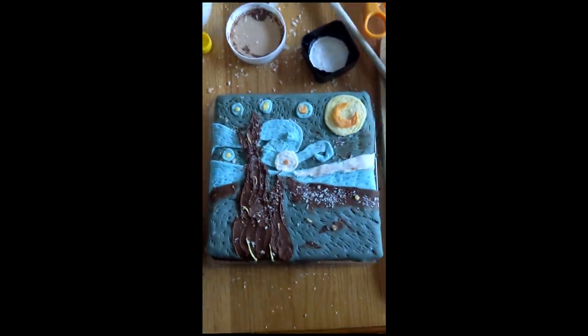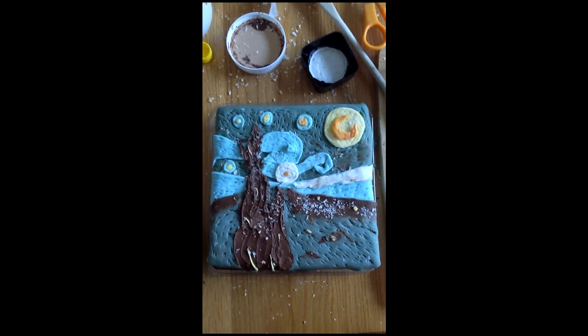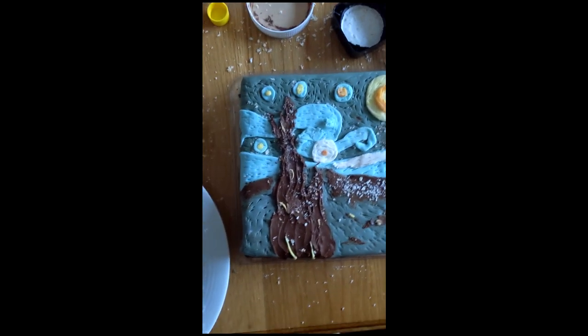Oh my goodness, so good. Wow, look at that texture.